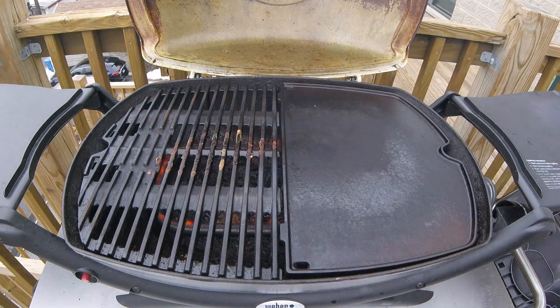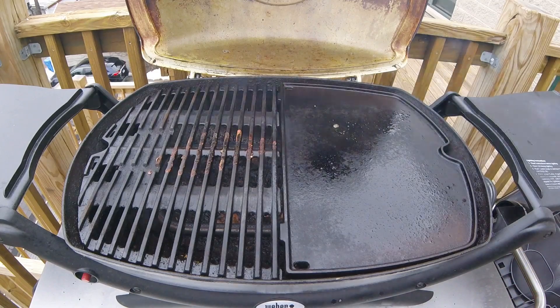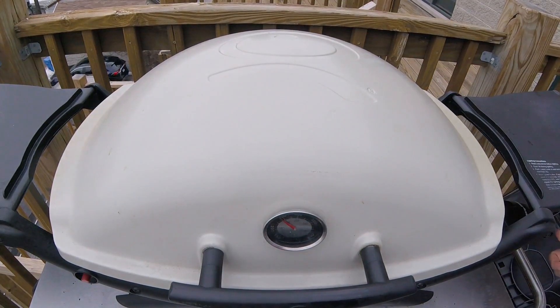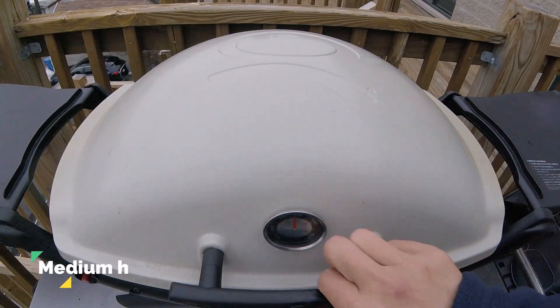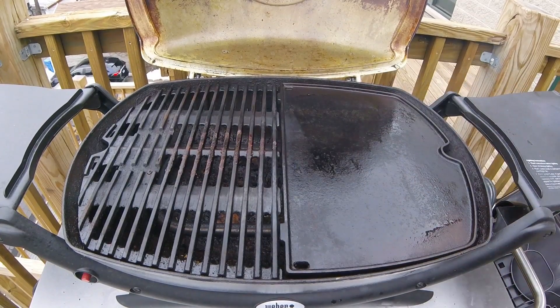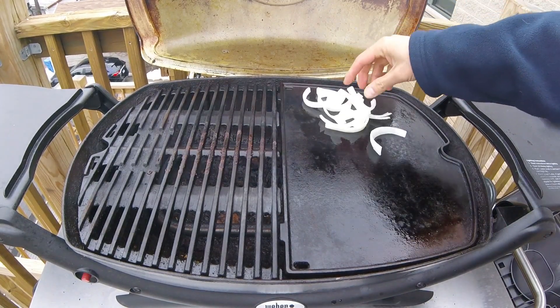While the steak is resting, let's prepare the griddle half of the grill. Spray a little bit of non-stick spray on the griddle — take care not to get any spray on open flame — then shut the lid and let the grill come back up to temperature. Once your grill is hot and ready, set the gas knob to a medium heat and use your spatula or a paper towel to spread the oil evenly across your griddle.